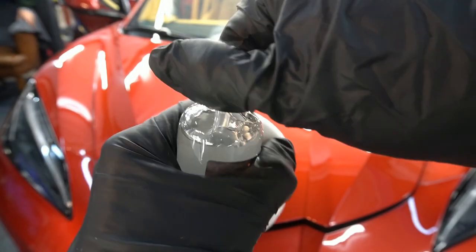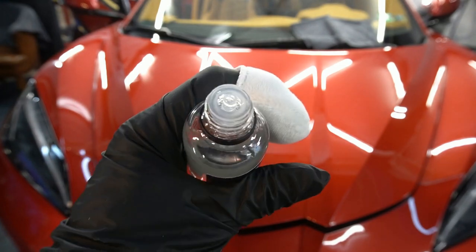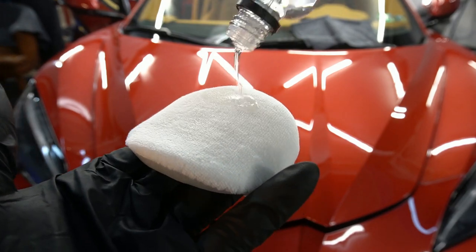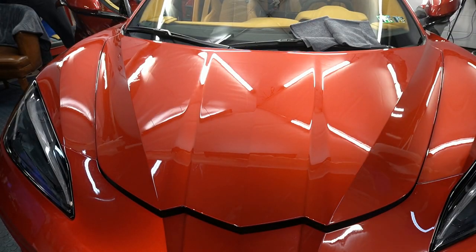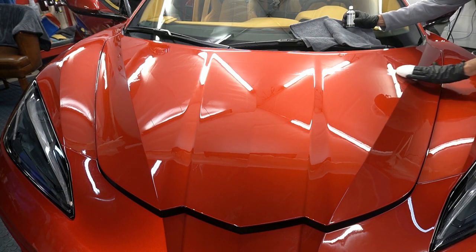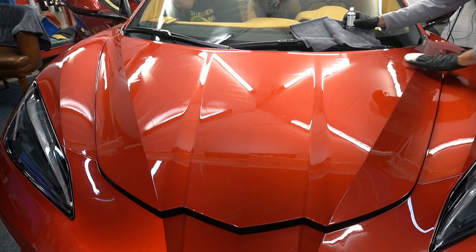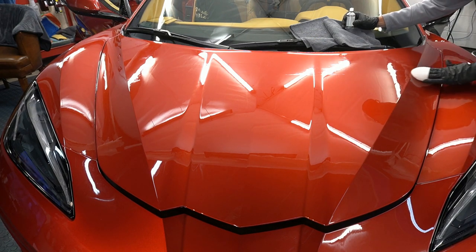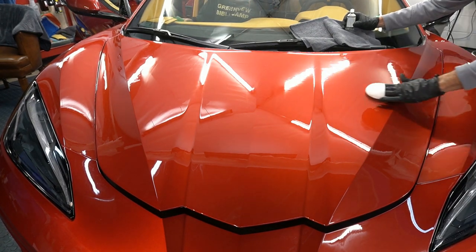Next, grab the 30ml vial of Halo, open the safety cap — there will be an insert dropper, and be careful because it comes out quick and fast. Spread the coating onto the panel. For a hood this size you can do half of it. Take your time, do a crisscross pattern to ensure you're spreading out the proper product volume on the panel with even coverage, then grab your microfibers and wipe off.